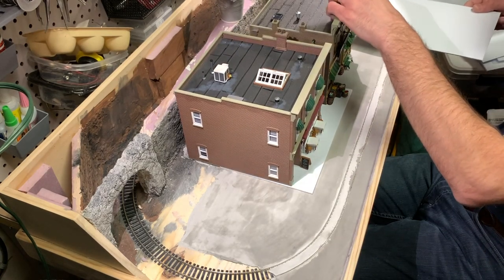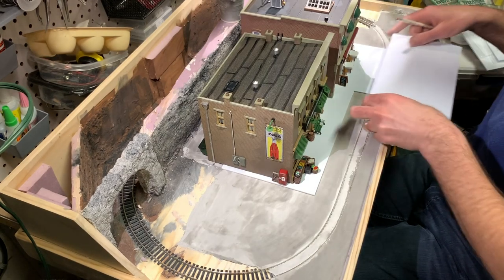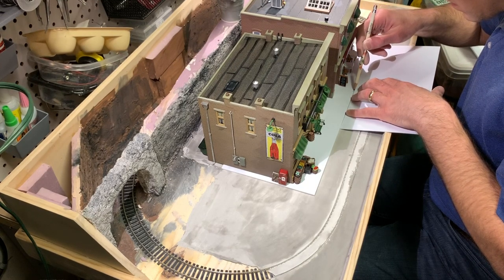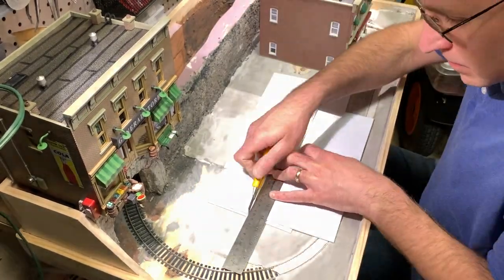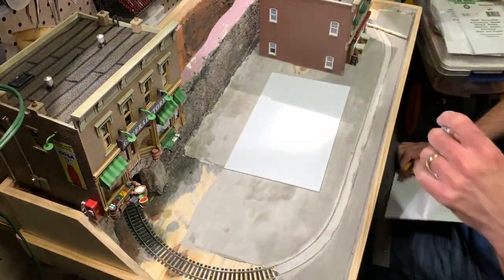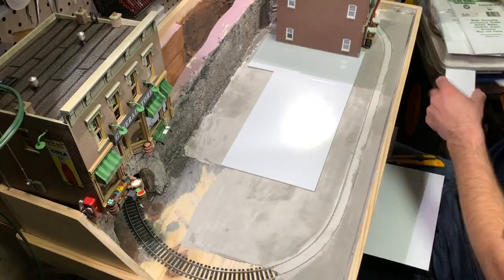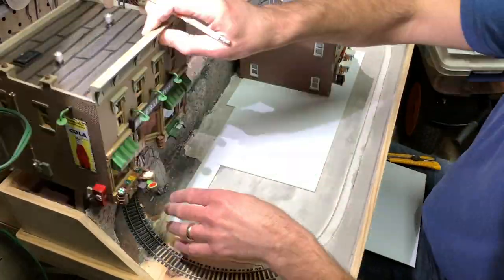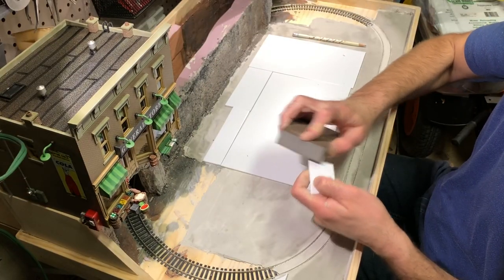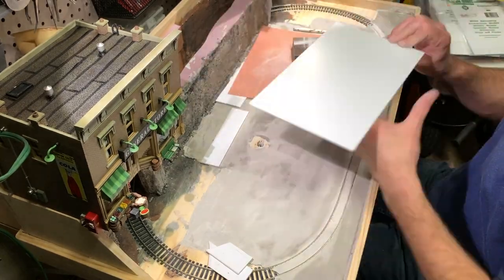Next I took some 0.1-inch styrene sheets for the sidewalk areas, laid those on to figure out where I had to cut them to serve not just as sidewalks but also as the foundation base for the two structures I plan to add. I cut all the various pieces to shape, using scrap pieces to fill in the back areas that would be mostly covered by the structures. I sanded the edges and rounded over the front edge of the styrene where it would be the curbing, to simulate a nice rounded curb on the side of the road.